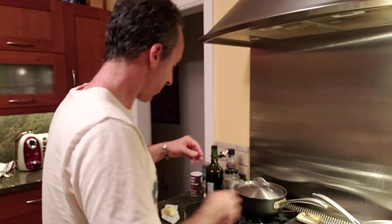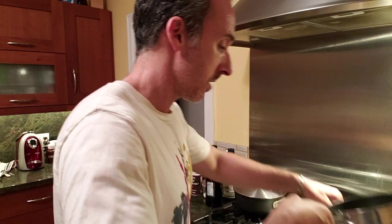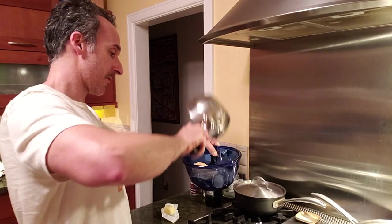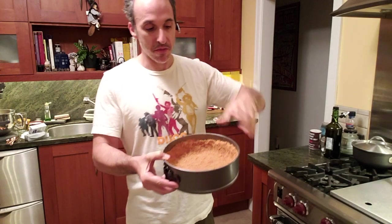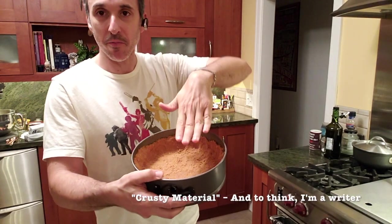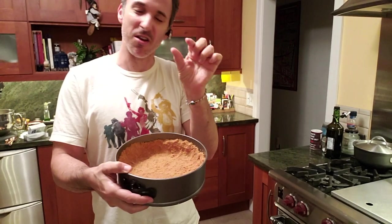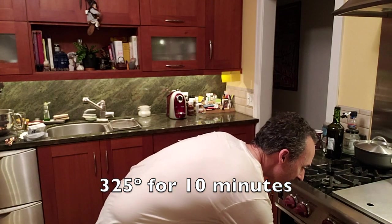Then pour in one half cup of melted butter and drizzle that in. Mix it all together until it becomes a nice thick crusty material. Dump it in the bottom, press it in, and press it up the sides. Don't let it get too thick around the corner edges because you get that really thick hard-to-eat crust. Try to keep it uniform the whole way through, then plop it into the oven for 10 minutes. That is step one of making the cheesecake.